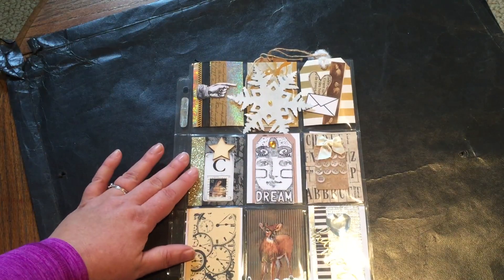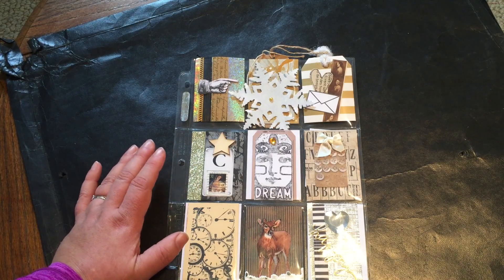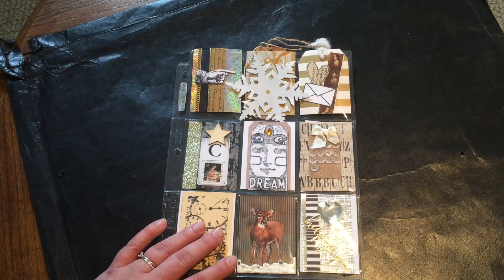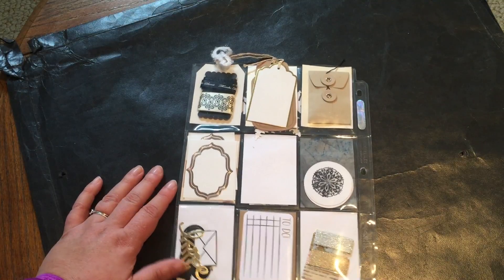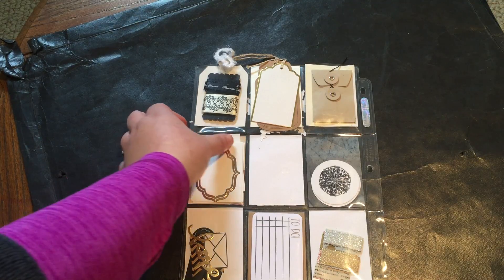This one is also meant to be holiday but again non-traditional — no red, no green. I did a snowflake and a Christmas stamp, and there's a little deer with some snow on the bottom. Kind of holiday-ish but not traditionally so. The goodies on the back are gold and silver — nothing really Christmasy but obviously with that intent.